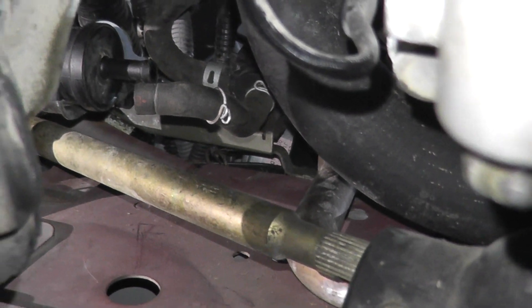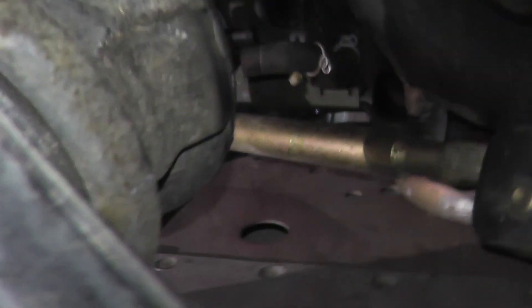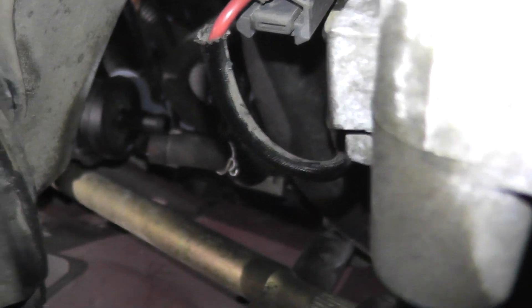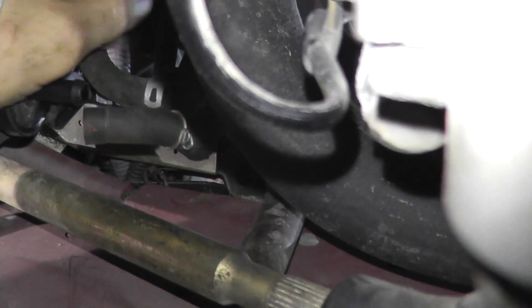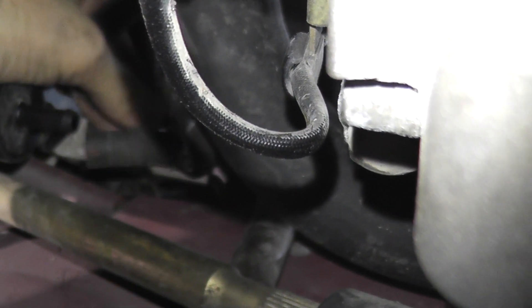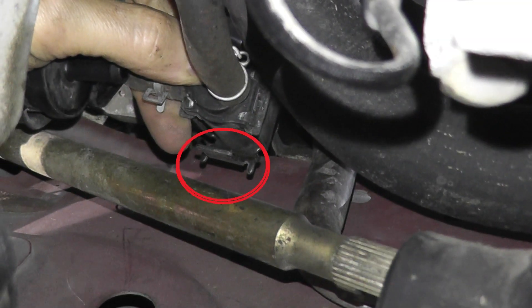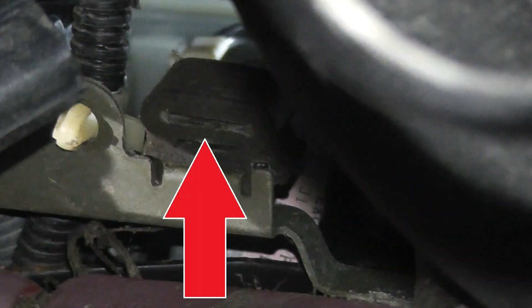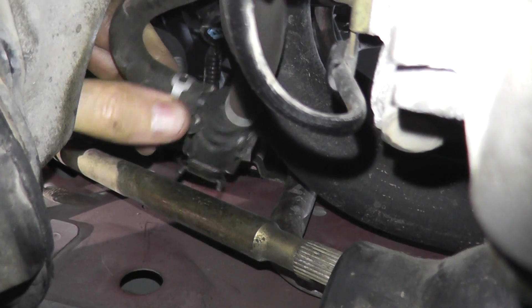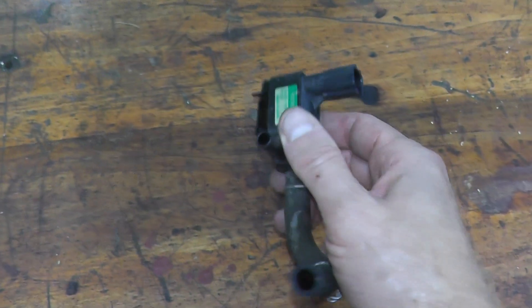Removing the valve actually isn't too bad. Before we were at one angle showing the purge joint — this angle may actually be better. On the left is still the purge joint, but if you follow this hose all the way up, this is the valve. There's a metal tab on the valve that just sits on the firewall right up there. You just remove it from that mount, and there's a rubber hose right here. Then we can place it on the bench — and finally, we have the valve on the bench.